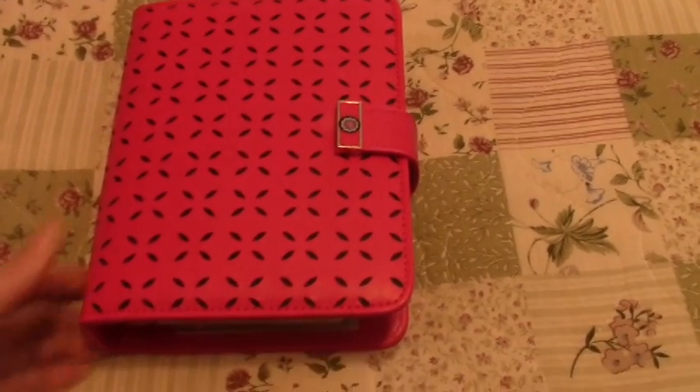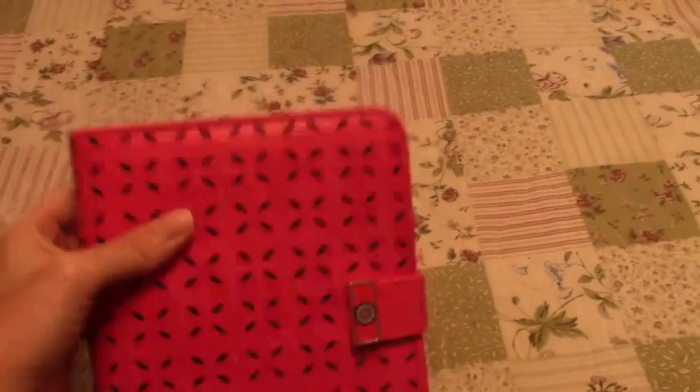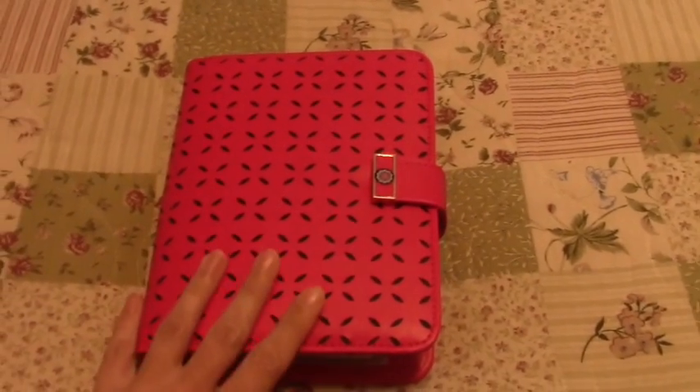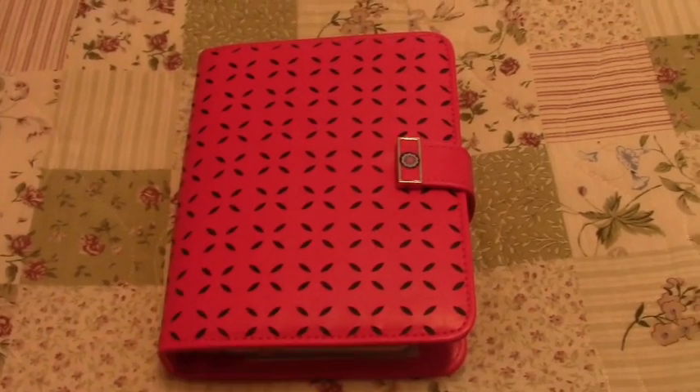This is the Franklin Covey Haley binder. It's their newest binder, just came out. These are available in a berry red, a blue and a green. Obviously I have the berry red.